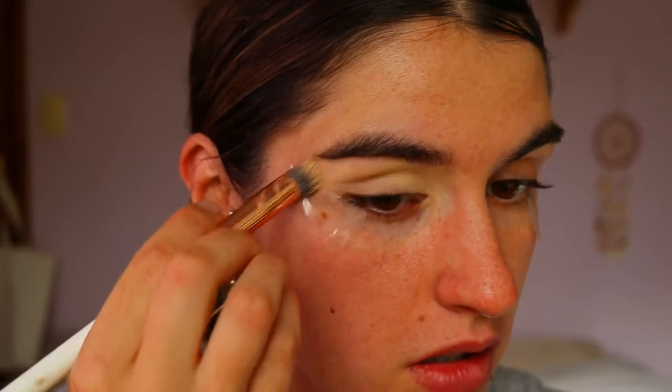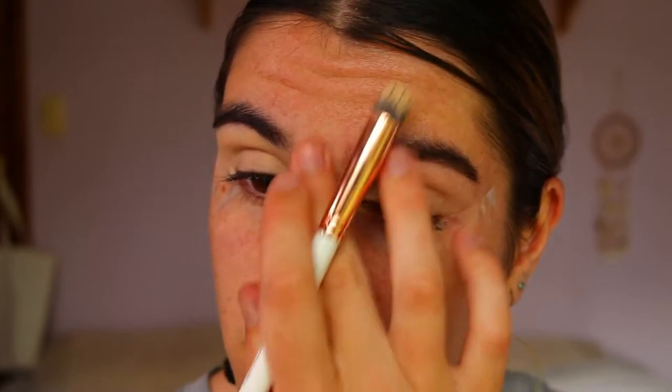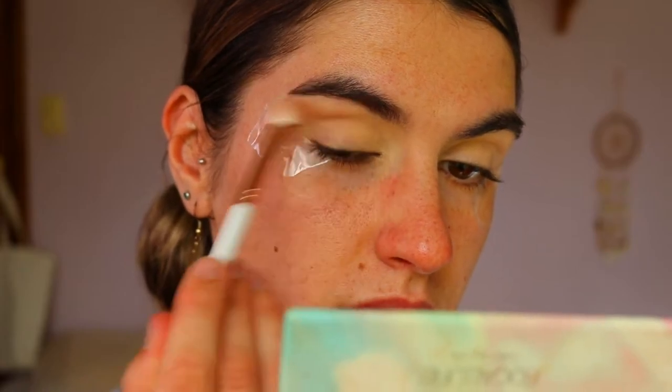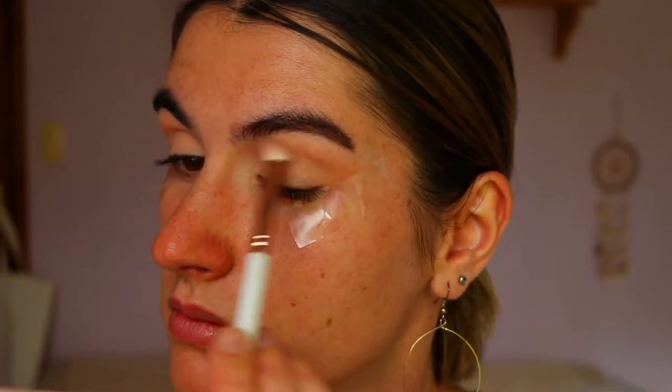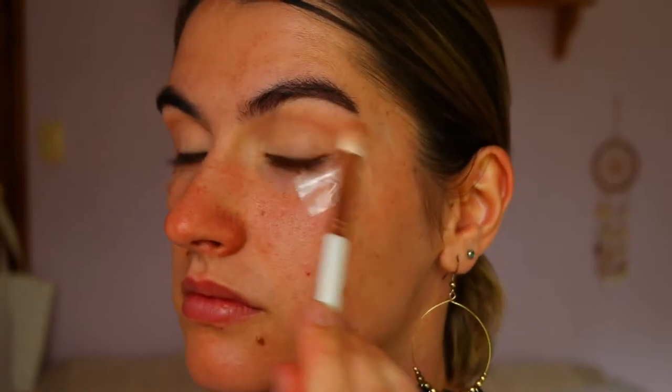Next I'm going to prime my eyelids. I'm going in with my usual Soft Ochre paint pot from MAC and applying that all over the lids to neutralize any discoloration and also help the eyeshadows stand out a lot more. For our transition color today I'm taking Silk Cream and Made for Each Other on an eyeshadow blending brush and applying that through my crease and outer corner, just mapping out the eye look.